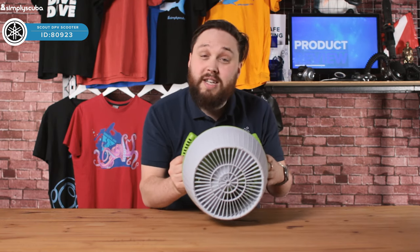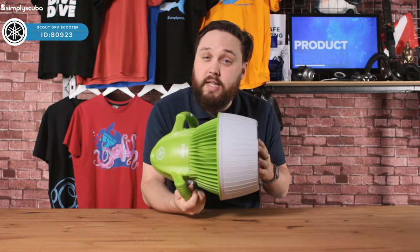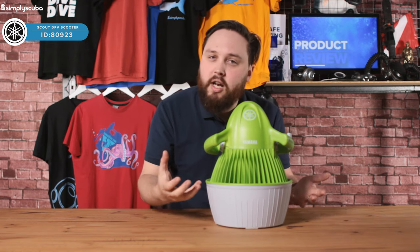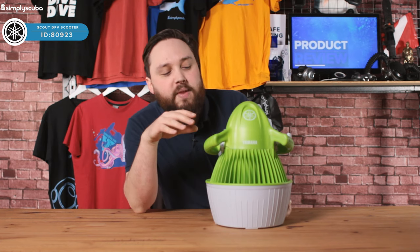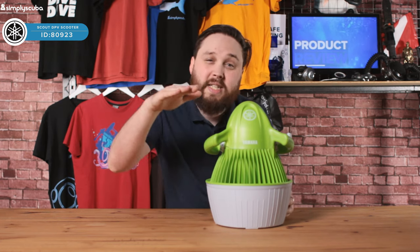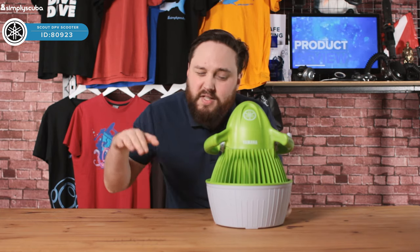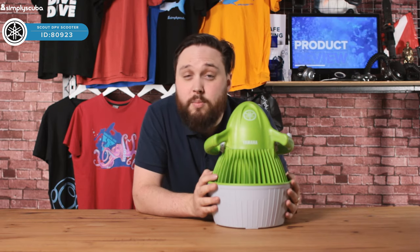So very easy to use, nice and compact, and very lightweight compared to the other DPVs. This one's really made for the kids — shallow water, no deeper than three meters. Because it floats, it's always going to keep them on the surface. Even if they do a little duck dive, it's just going to bring them back up again. It's just that little bit of fun to buzz them around in the water.